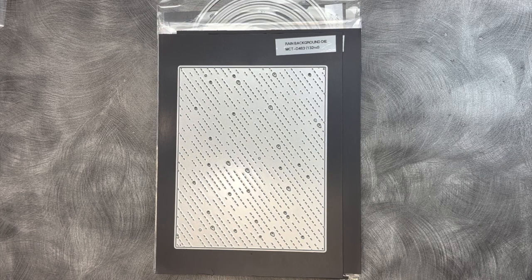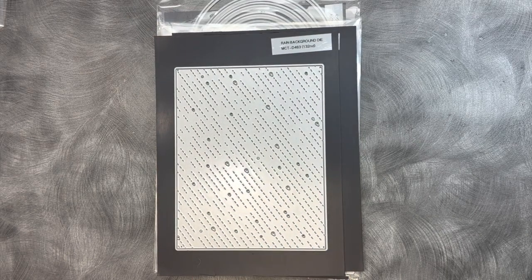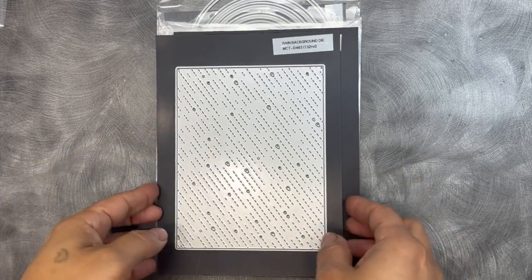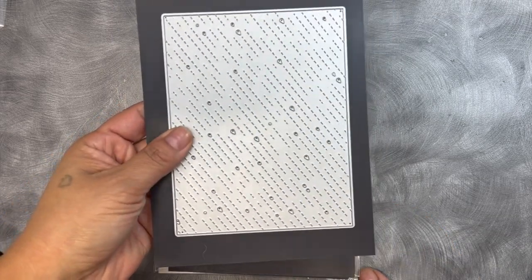Today we are all showcasing this brand new background die. Remember I told you that my son — this was his contribution — he said to do like a background with rain. I showed it to you in the paper pad version, but he mentioned we should definitely have a die for this. So of course I did it. This is what it looks like right here, and I love the way this came out.